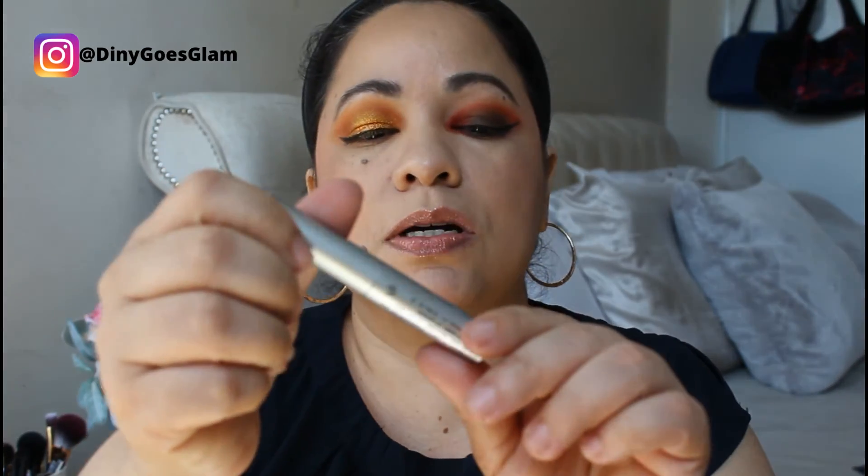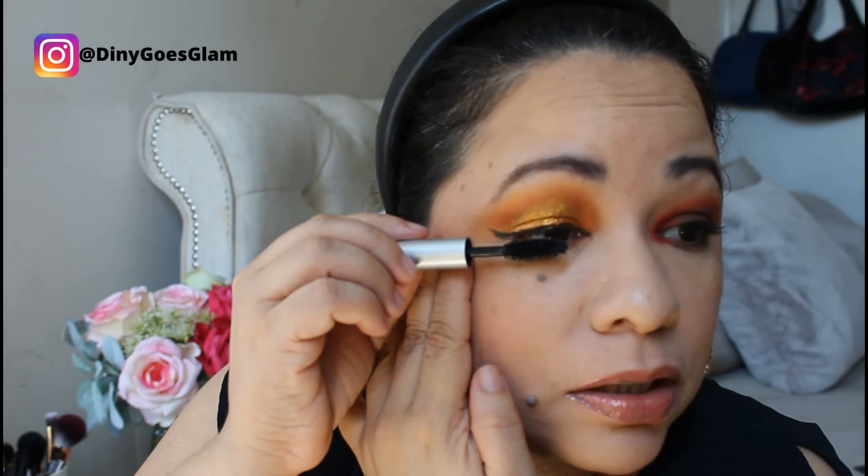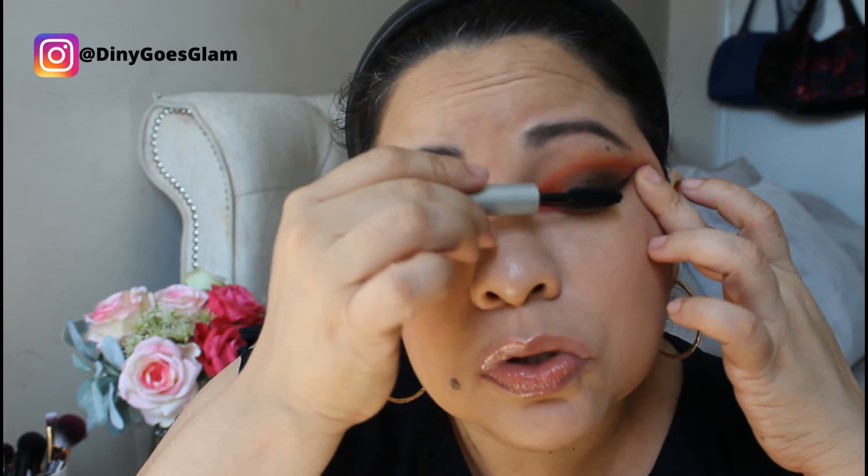I'm gonna use my Milk Makeup Custom Mascara — I've been enjoying this mascara, it's almost over though. Definitely not my best work. But you know what, we're here to have fun and I'm having fun. I could have stopped and started over, but no. One, I'm having fun. Two, we all have those days where we plan in our heads how the look will look, but sometimes it just doesn't work out.